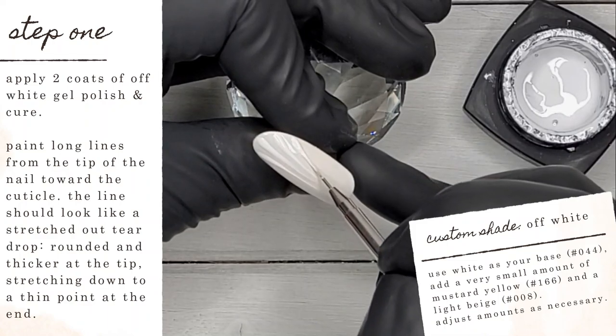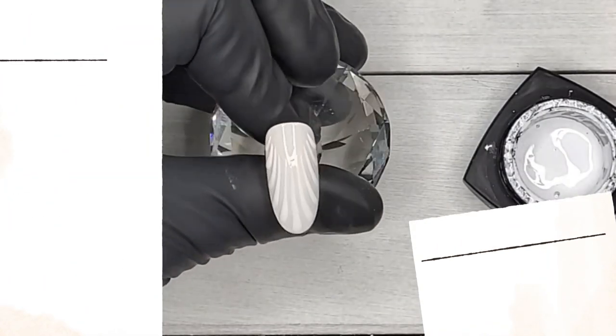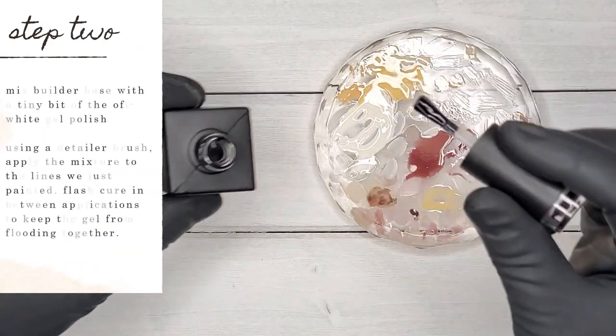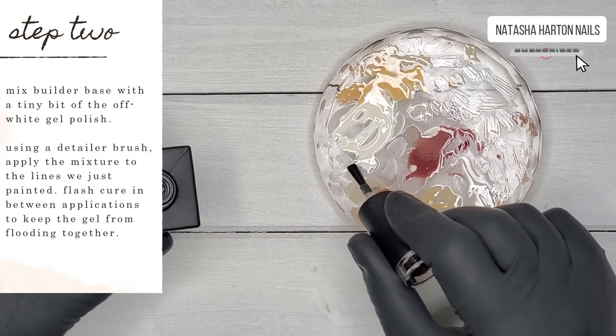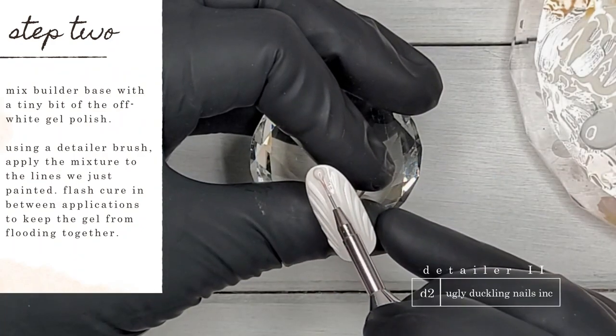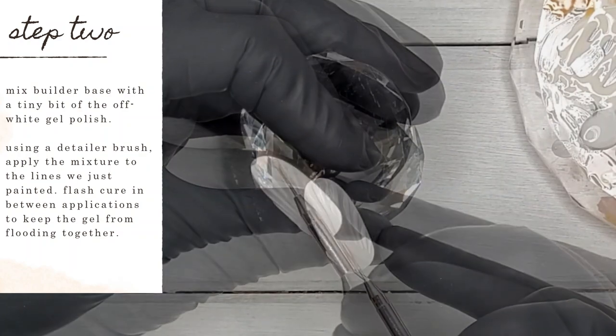Now I'm mixing some of our builder base with a tiny bit of that off-white gel polish I mixed earlier. I'm going to use my detailer brush and apply the mixture to the lines we just finished painting, flash curing in between each application to keep the gel from flooding together and keep those lines nice and crisp and clean.